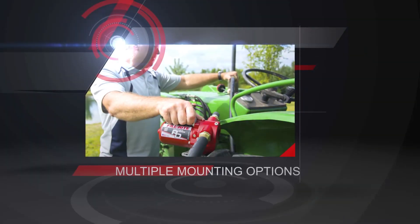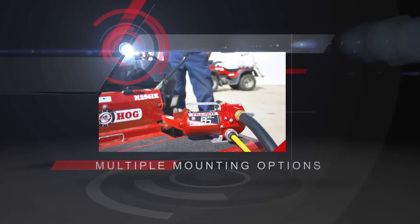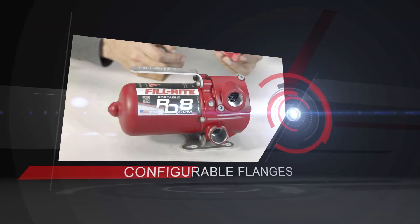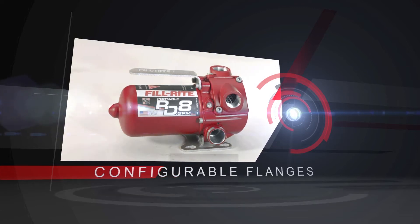It's the most versatile DC pump available. Whether handheld, bung mounted, or foot mounted, it is easily configured to fit your use. Need the hoses in a different orientation? Simply remove two bolts and rotate the flange. It's that easy.